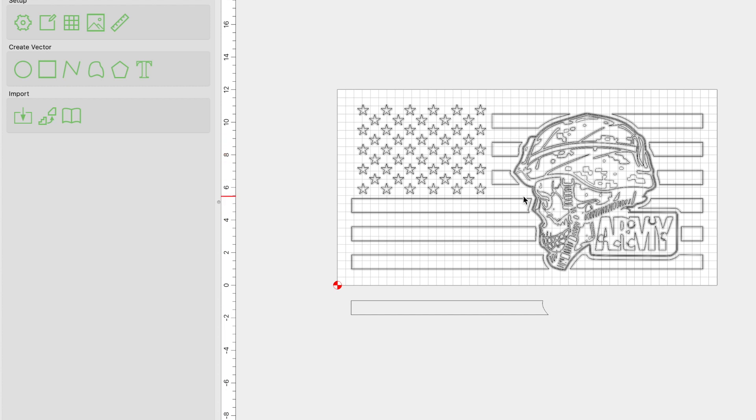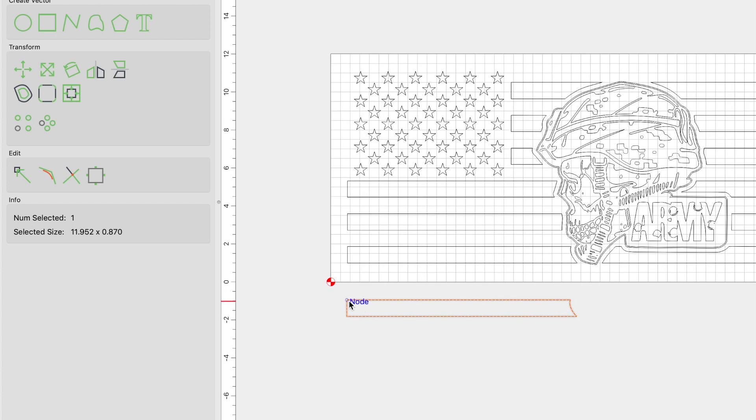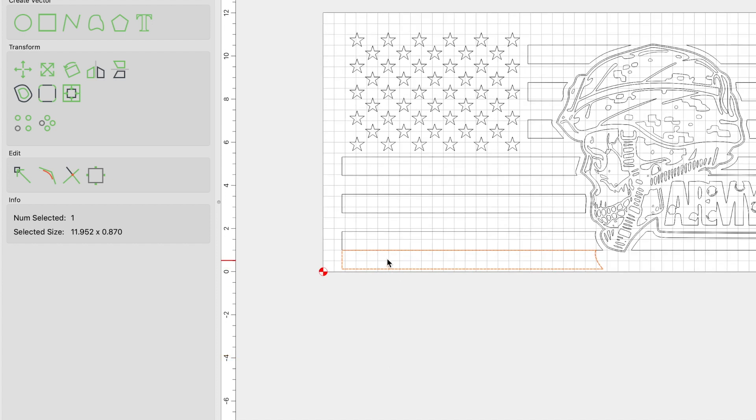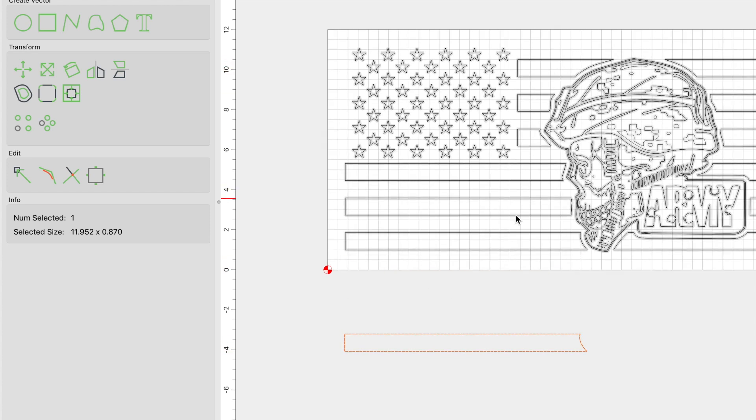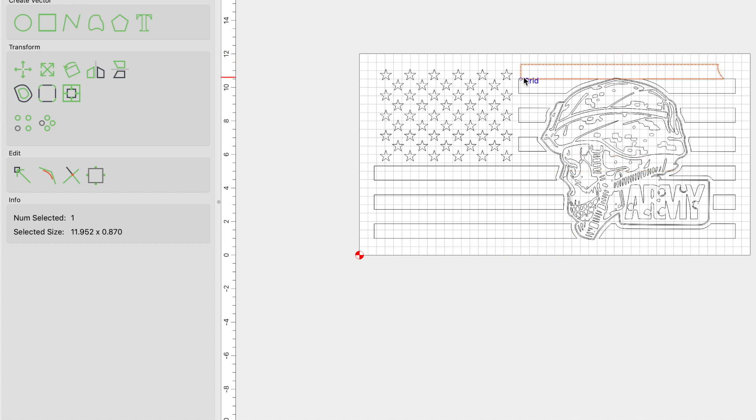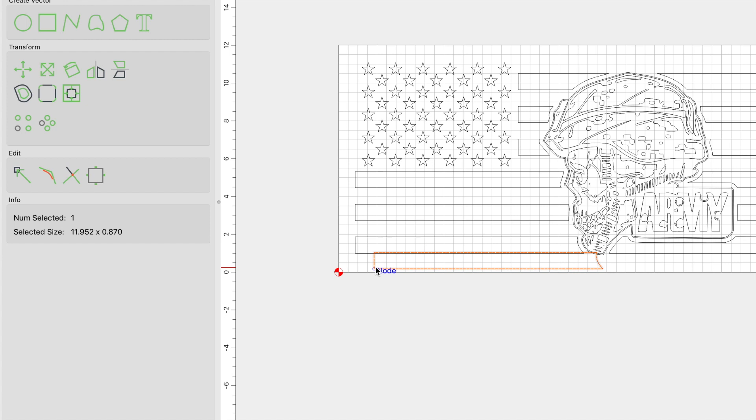Once I have it sized to what I think is best, I like to do one extra step: I like to copy one of the long stripes — in this case, the bottom one. I zoom in, grab a corner node, and attach it to the bottom left. What I'm doing is making sure there is at least the exact same width or space for a stripe, because these stripes are going to be pocketed and will be our white stripes. I bring the stripe in and attach it node to node to the lower left-hand side, then make sure there is enough room for a stripe there and also at the top. Since I have enough space there, I am good to go.